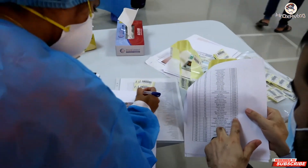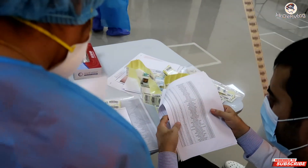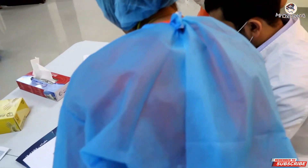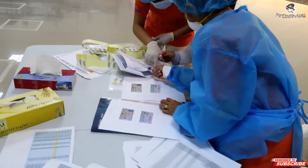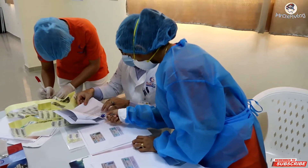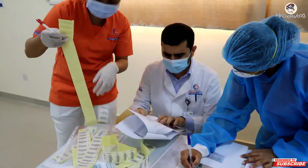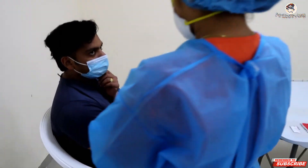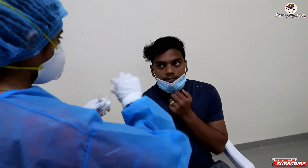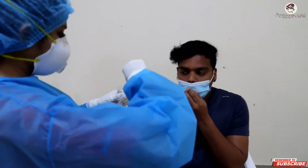First of all, they have to check the name of the patient before we go into the store. First of all, they have to check the name — check the numbers.